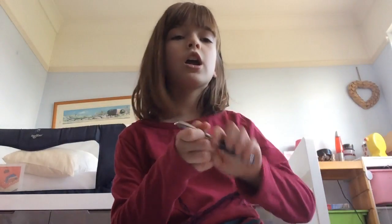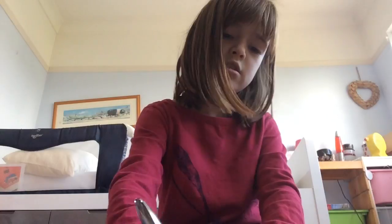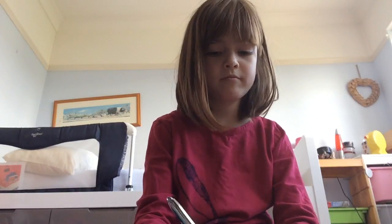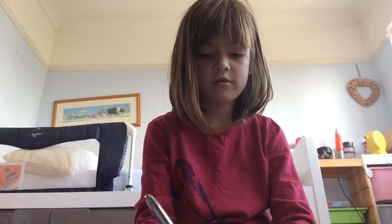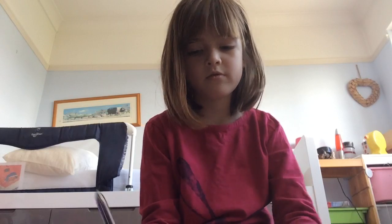And get a paper — but I don't have any paper right now, so I'm using this. And write on it. I just wrote Bluebell.